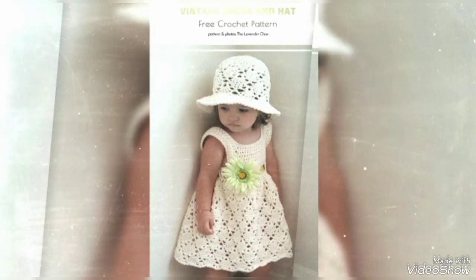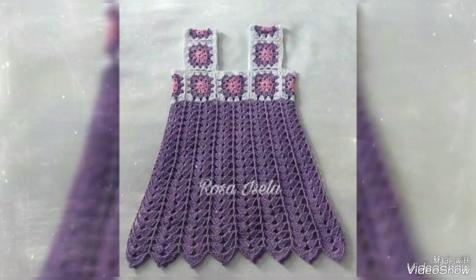Friends, in this video free crochet pattern ideas include beautiful dresses, secure designs, and crochet images 2023.